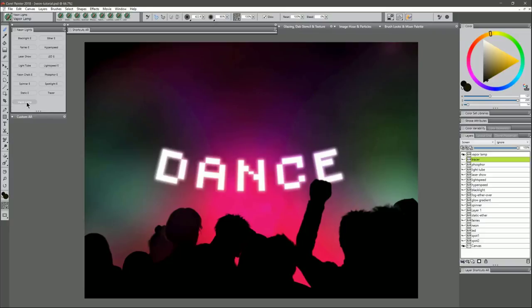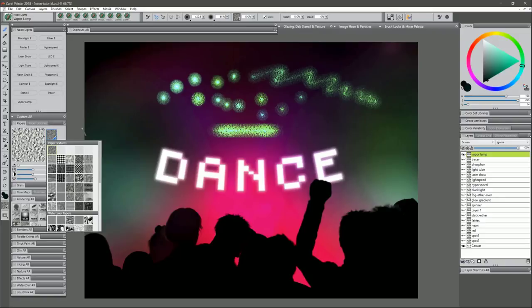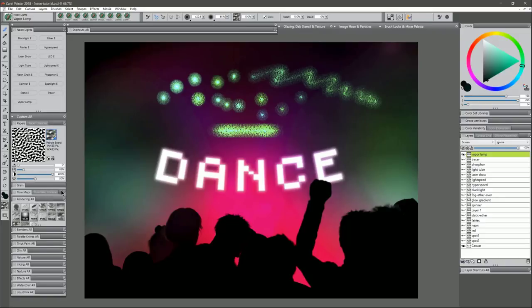Last is Vapor Lamp. I'll choose an aqua color. Tapping and holding builds up these nice foggy-looking lights, and you can also draw with it. Holding Shift constrains it into something like a long light bulb. If you're using the full version of Corel Painter, you can reduce the grain if you don't like it for a different result, or change your paper — for example to Pebble Board — for a different kind of texture.